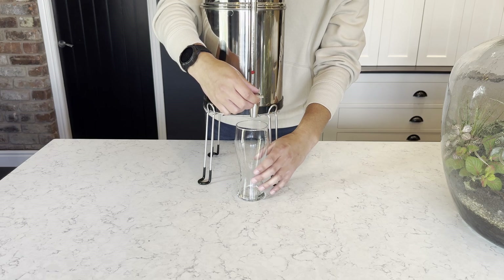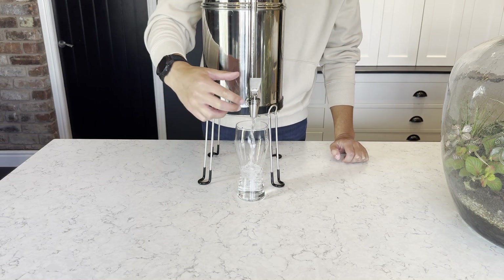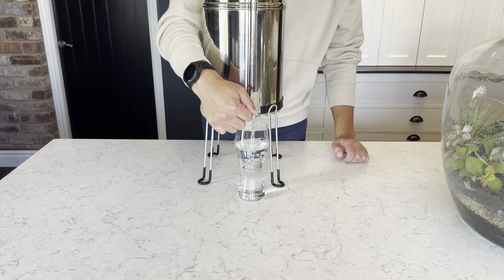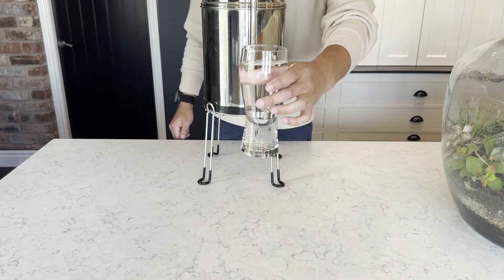Once you can see the red ball indicator on the sight glass tap has raised to a sufficient level, you're nearly ready. The sight glass tap has two modes: pull the lever up for continuous flow or push down for single lever use. This second batch of water will now be good to drink and we hope you enjoy your Newton gravity powered water filter system.